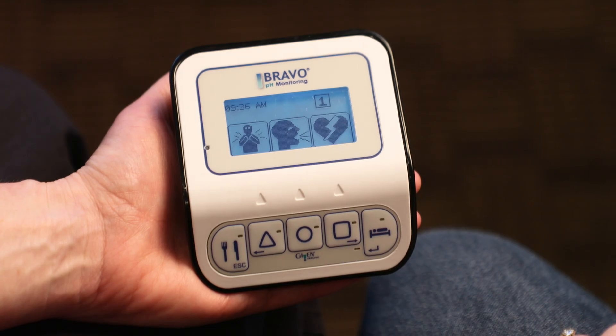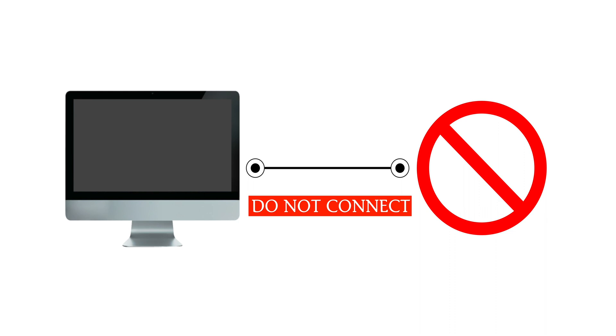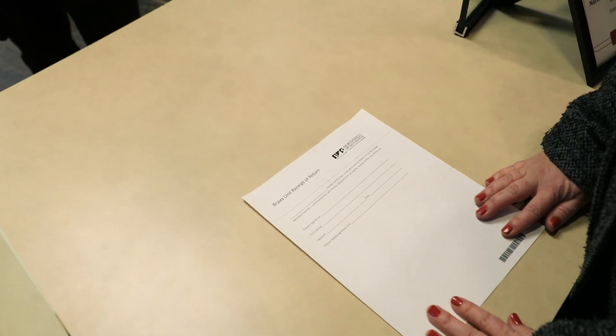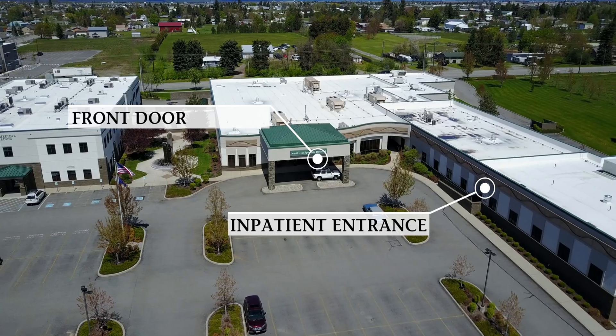Once the test is complete, the recorder will shut off automatically or the screen may ask you to connect to a PC. Do not connect to your computer. You can now resume your regular reflux medications. Please turn in the recorder along with the diary sheet to the front desk so we can finalize your results. Monday through Friday, use the front door. On the weekends, use the inpatient entrance.